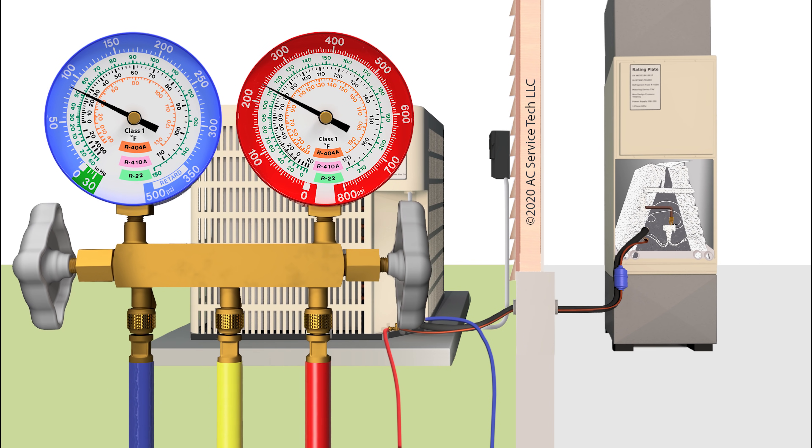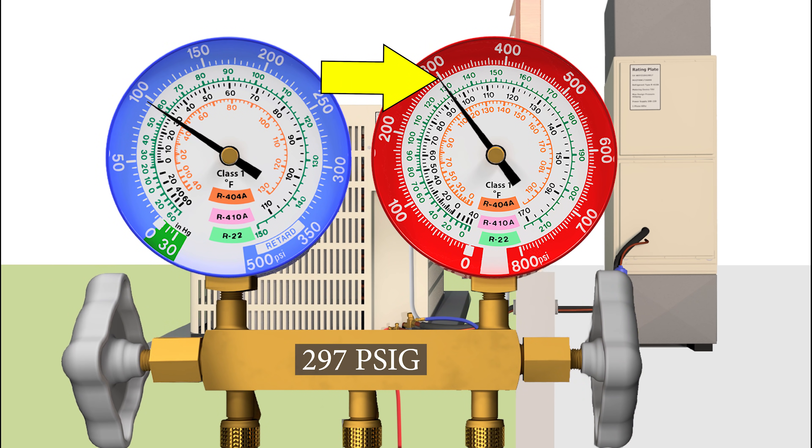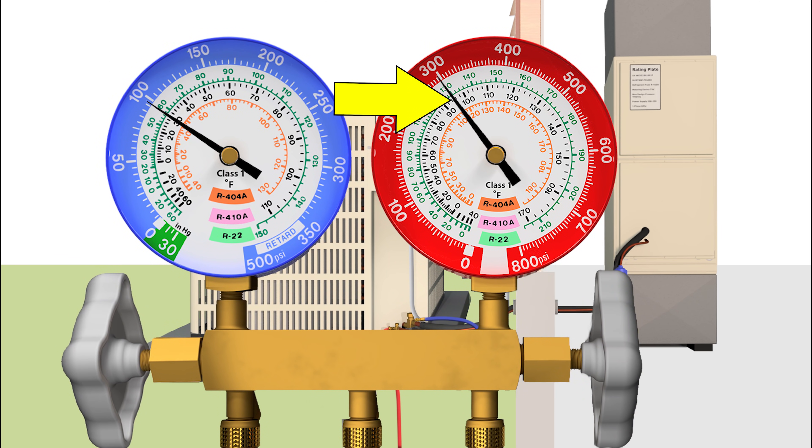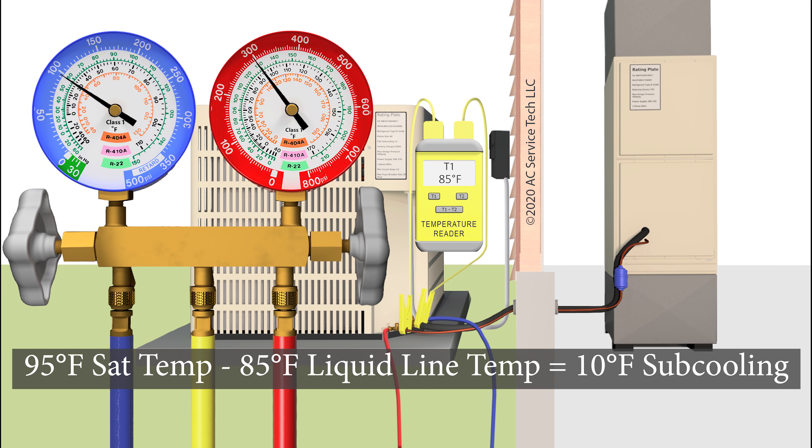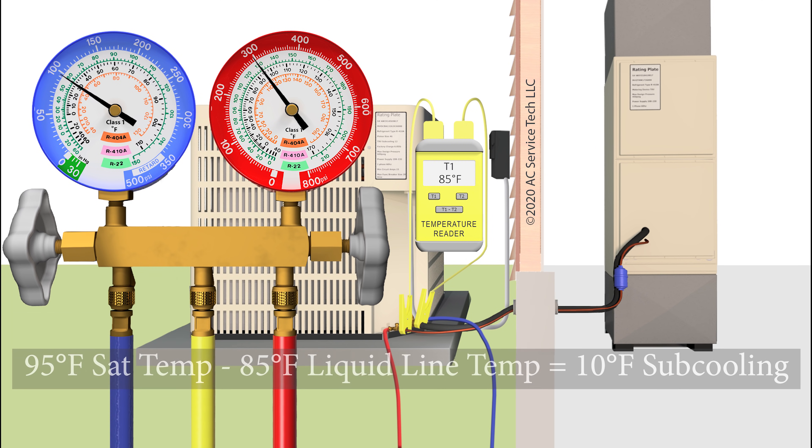Now say instead we had a pressure of 297 PSIG, and we bring that into the inner ring for R-410A and find a saturated temperature of 95 degrees. And on our temp meter on the liquid line, say we read 85 degrees. That means that we have 10 degrees of subcooling. So if you read that, then you know that you're not low on refrigerant — that's not the problem.